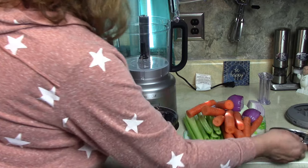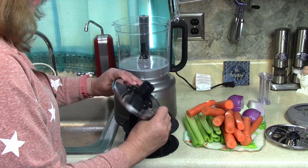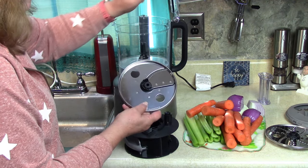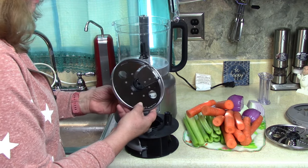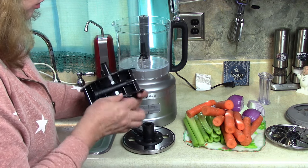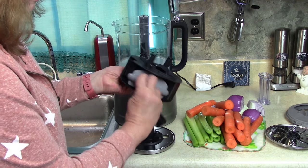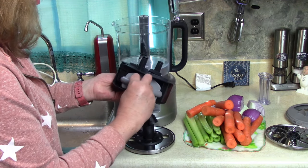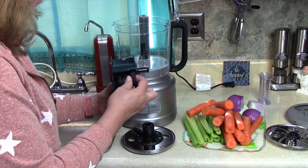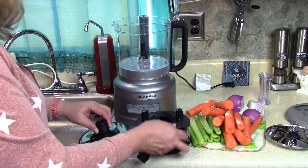The first blade on the caddy is the shredder — it shreds fine on one side and thicker on the other side, so you have choices. Next is the slicing blade, which has a gear mechanism that lets you adjust the thickness of how thick your vegetables are sliced. The rest of the caddy holds the pin that things sit on, and the cleaner for the dicer — you just push the food through — plus another little device I haven't learned to use yet.